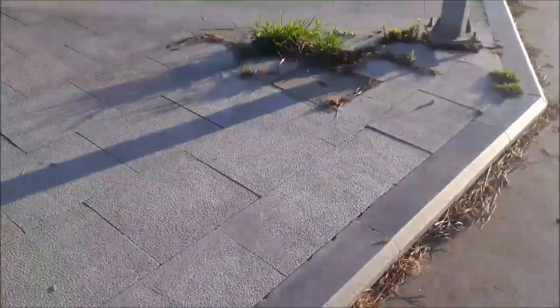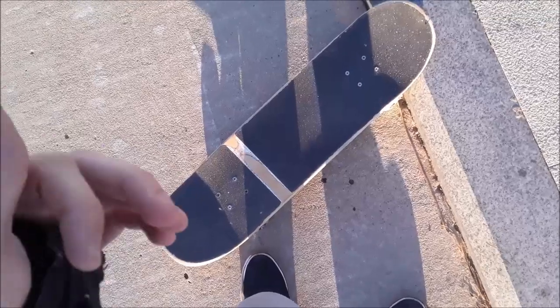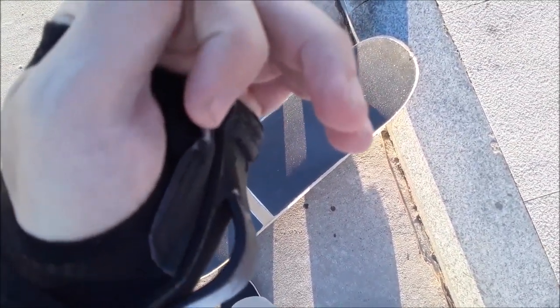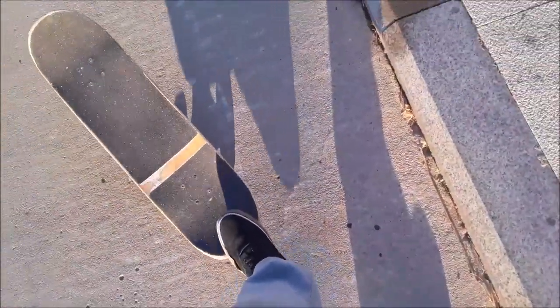So the plan is to nollie nose manual this mani pad. That's a new trick — never done that. I really like the trick because you have to pop off the nose, then level out so you get on the obstacle, and then land on your nose again. So it's kind of tricky, but I think I can do it.